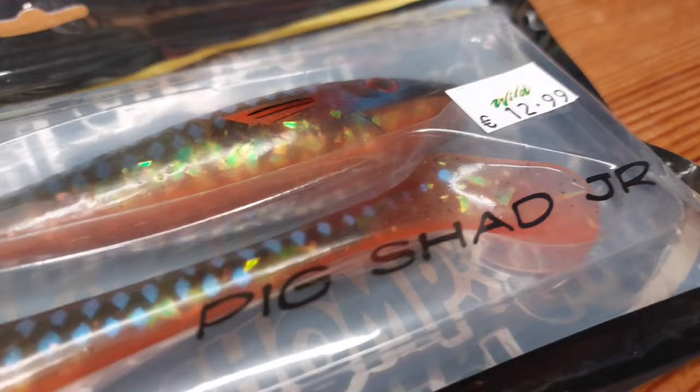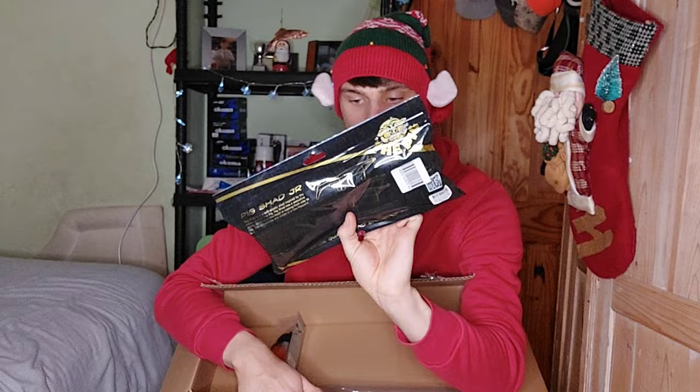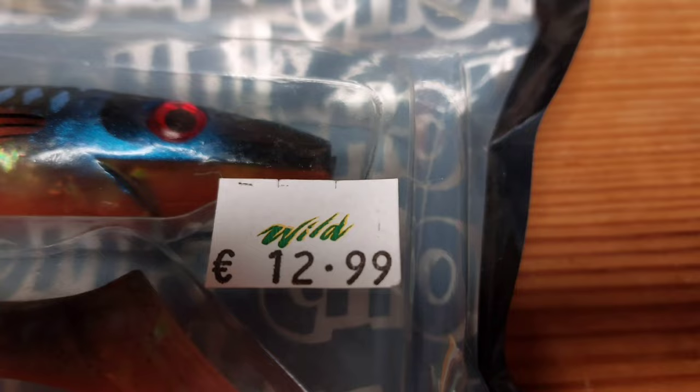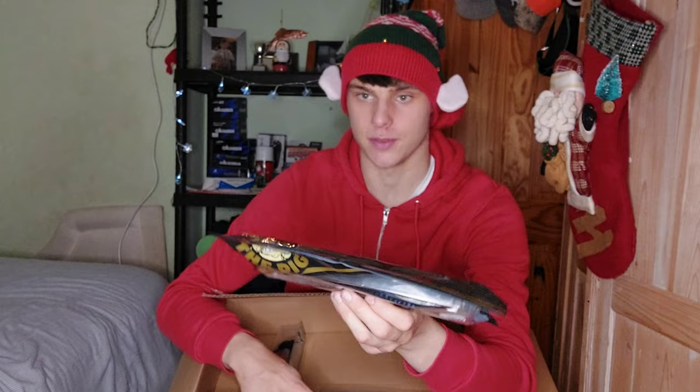Next I got some Strike Pro Pig Shad Juniors — emerald herring color, these are 60 grams. I wanted to get some bigger shads and I've always been told they work well. They are a little bit more pricey than other shads, but there could be a reason for that. Strike Pro is sort of a premium lure brand.